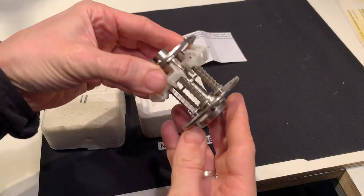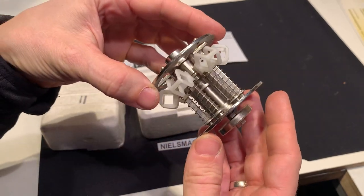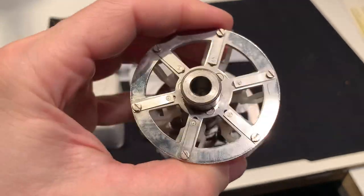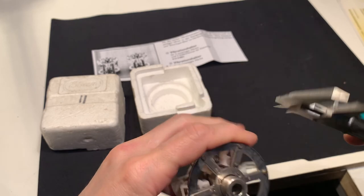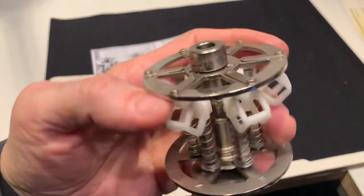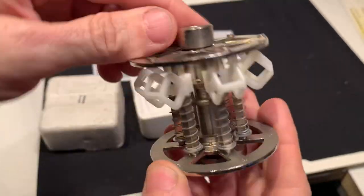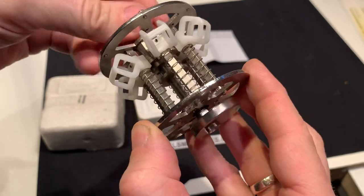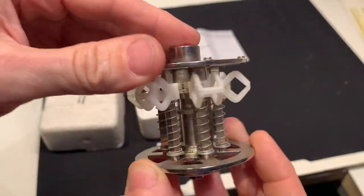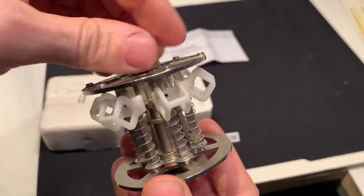Here is an Elma watch cleaning machine — a vibration basket type. An eight millimeter spindle is connected with one screw on the side, and there's a weight with a moving eccentric. It has places for six watches and is unused.